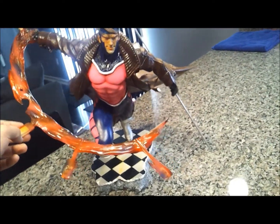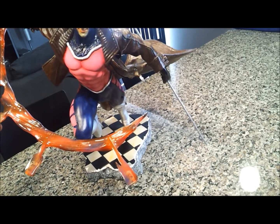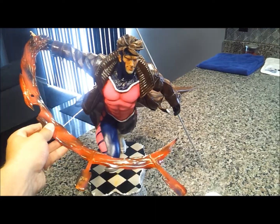Looks a lot more believable than his energy coming out of his upper leg. I hope it all goes well. This is my first paint up, and I'll keep you guys posted. Thanks.